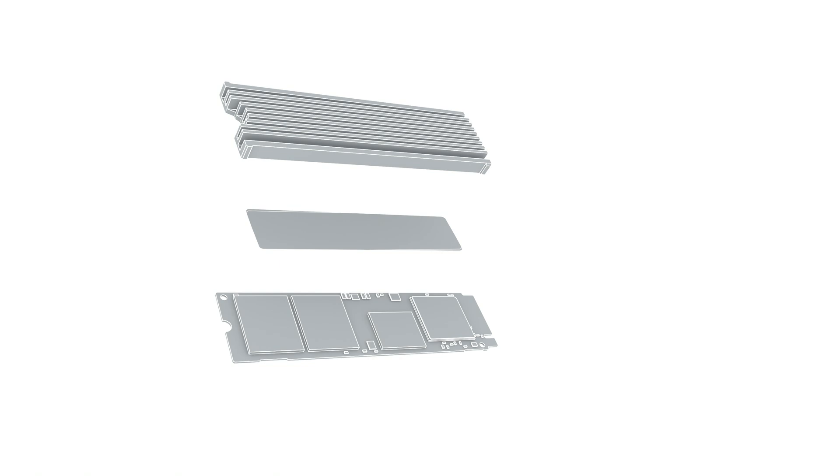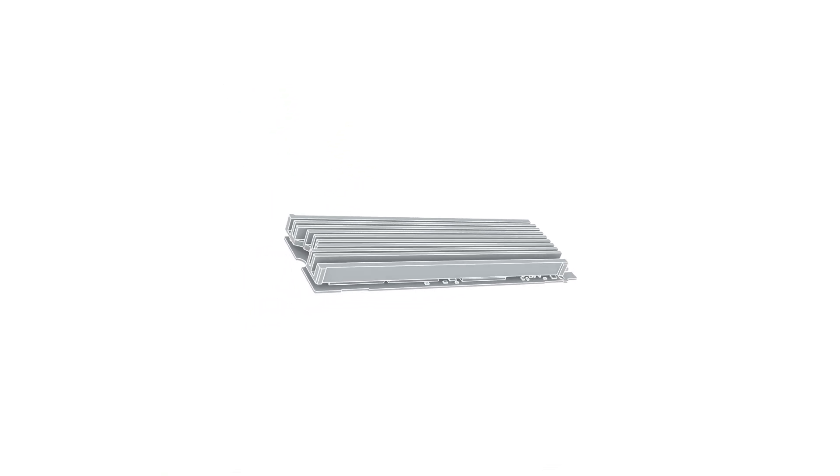If your heatsink isn't pre-attached to the SSD, follow the included instructions closely to attach it without obstructing the SSD connection points.